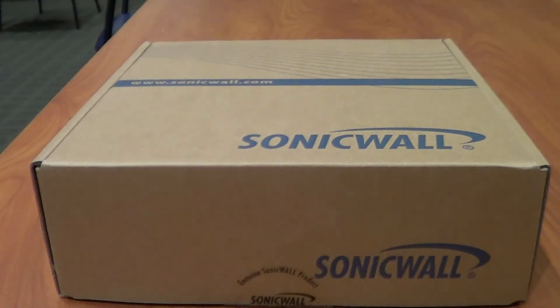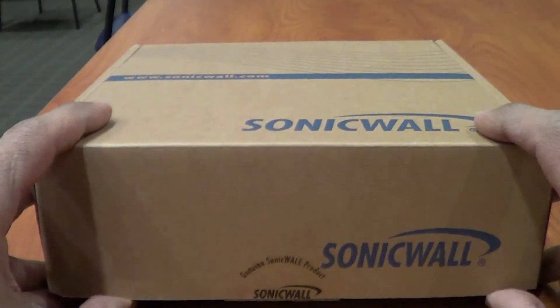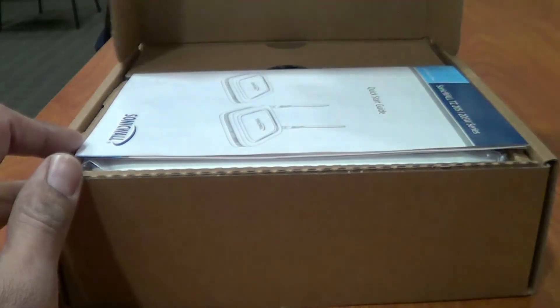Hey guys, welcome back. This is Bernardo from BJ Tech News, and today is a product review slash unboxing. We're going to go over the SonicWall TZ205, which is a great firewall.